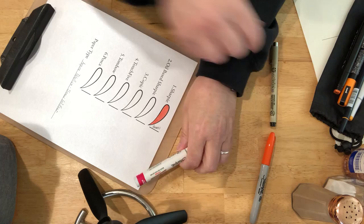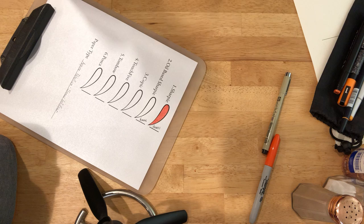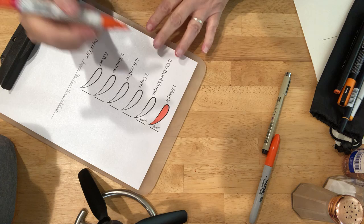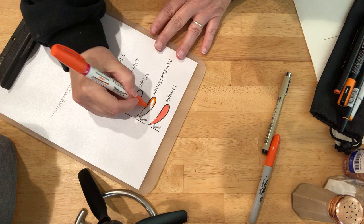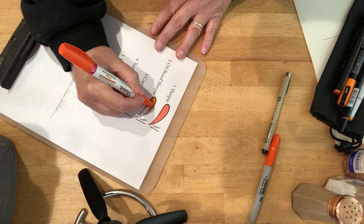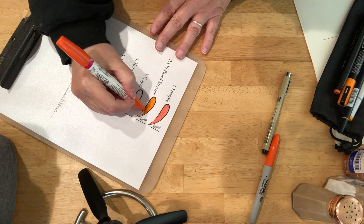Next we have the oil-based Sharpie. Also orange. This is more of a paint pen. And yes, it does appear to be somewhat transparent. I can see the paper sparkling through the ink.